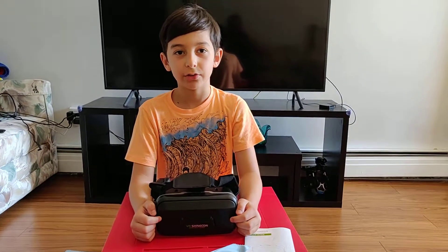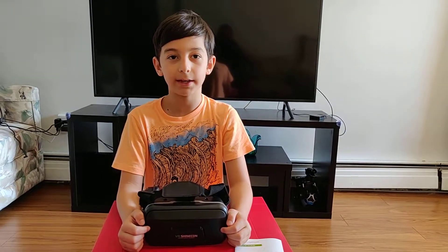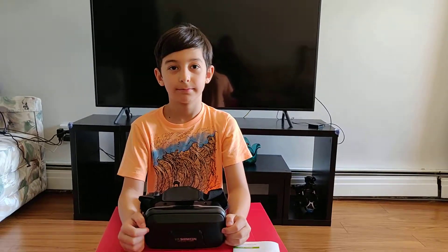I'm going to wear it and use it. And I'll show you my feedback in the next video. Bye.